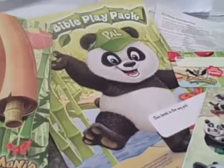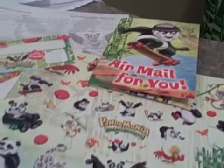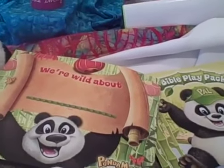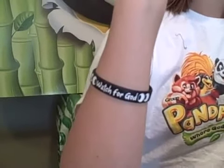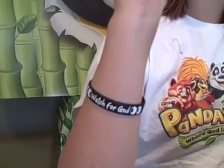Then we have a copy of the preschool packet as well as their name badge, their follow-up photo frame, the sticker packages, the iron-on for the t-shirts, a completion certificate, and of course the Watch for God rubber wristband. This year Group has gone back to the traditional slip-on rubber wristband.